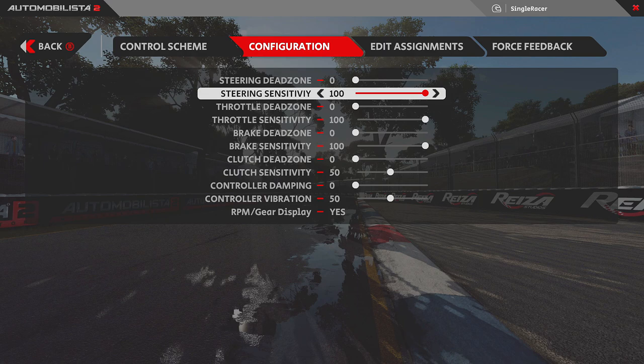Here's how it works: approaching a hairpin at slow speed with 240-degree rotation, I only need to turn the wheel minimally — like an F1 car — to twelve and six on the clock face. It successfully navigates the hairpin. But as I come out onto a long straight and build speed, the sensitivity at 100 means the wheel returns toward normal behavior at around 80 km/h or so. This prevents the situation where at 300 km/h you turn the wheel one inch and fly into the barrier.